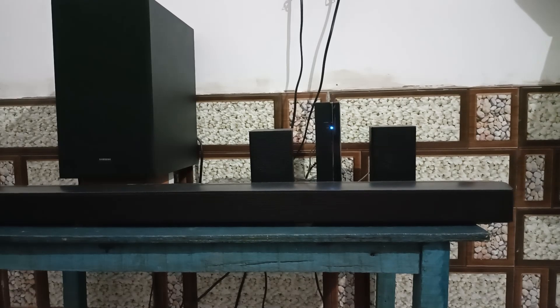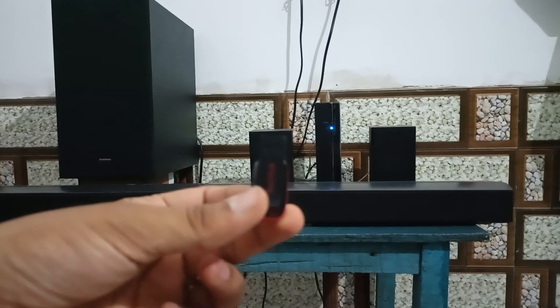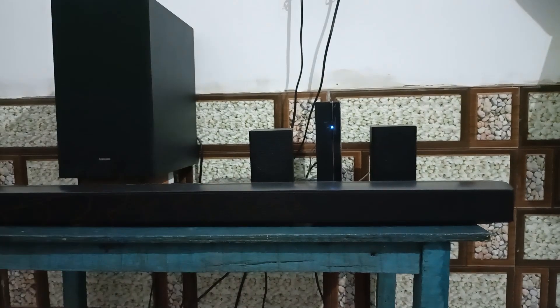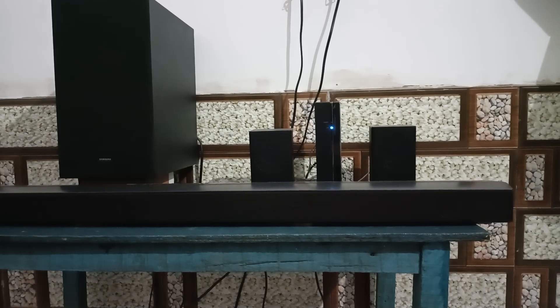Make sure the storage capacity is large enough for the file. When you copy or move the file to the USB flash drive, do not place it in a folder. If it is in a folder, the soundbar will not be able to update the firmware.